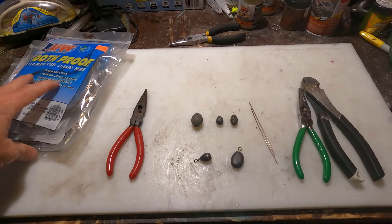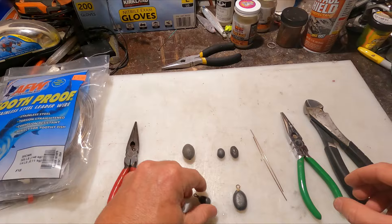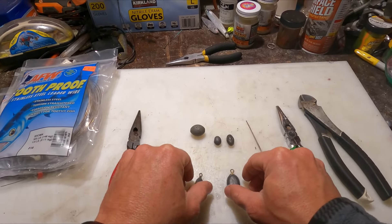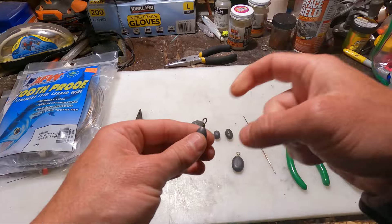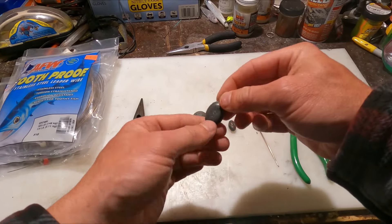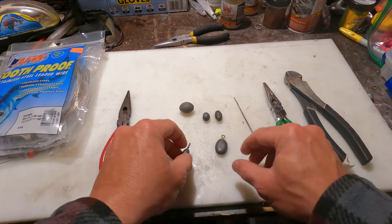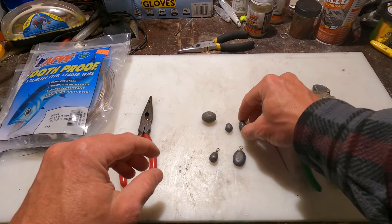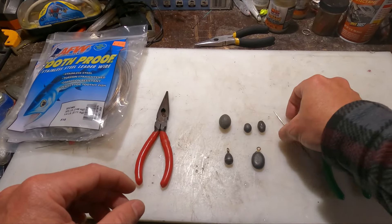All right, here we go for another quick how-to video. For this you're gonna need steel leader wire, some pliers, some egg sinkers and weights, and some cutters. If you do drop shot at all or dropper rigs with bait for halibut or whatever, you've seen these — just regular drop shot weights on a wire. So what happens when you run out of those, you have to go to the store and buy a bag for five or six bucks for a dozen. In this video I'm going to show you how to make them yourself using sliding egg sinkers you already have.